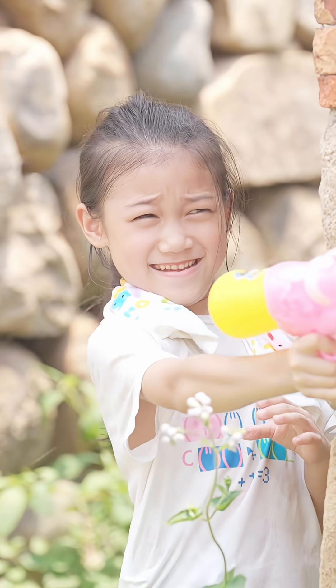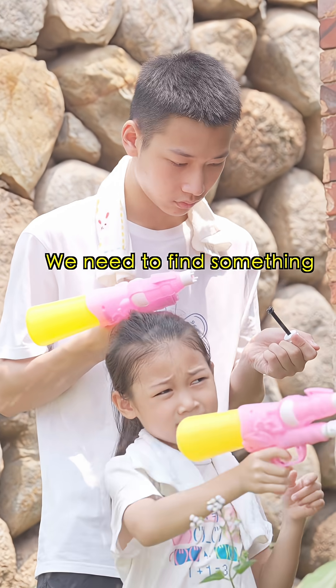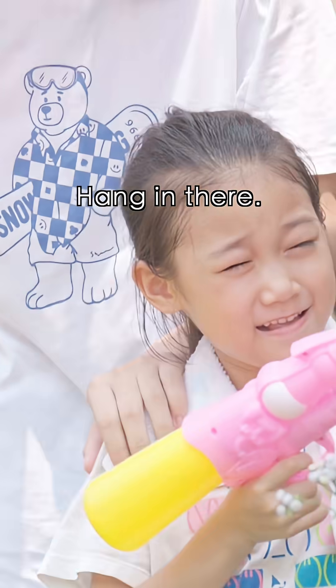Say turn! It's broken! We need to find something to make a water gun. Hang in there, I'll be right back.